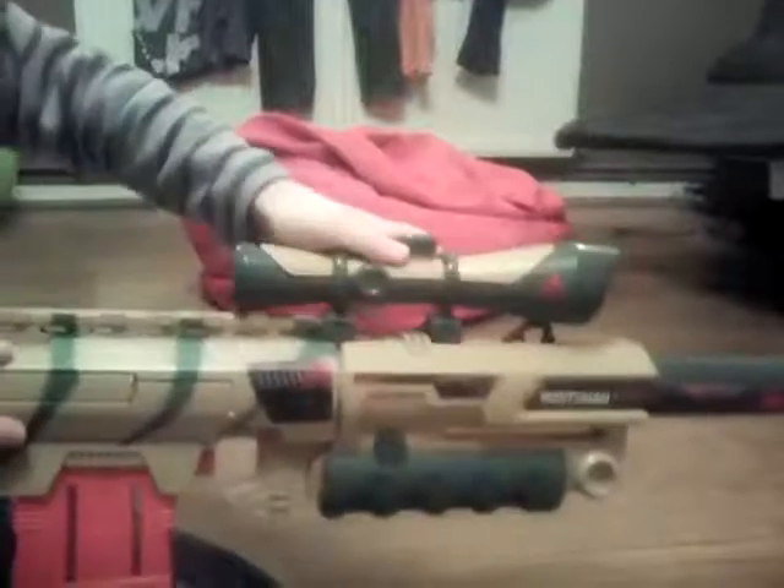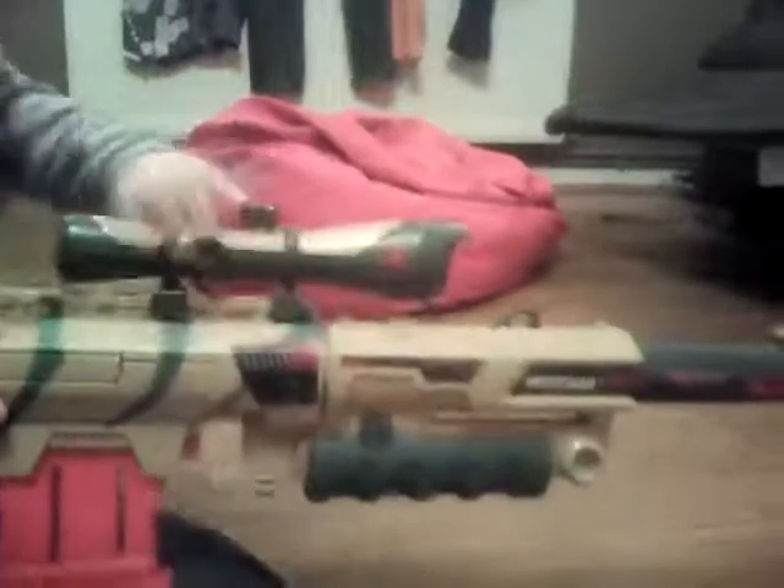You can also put a scope on the end of here. You can adjust it, you can put it like that, you can put it anywhere.